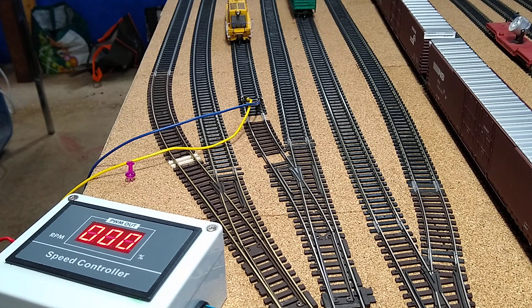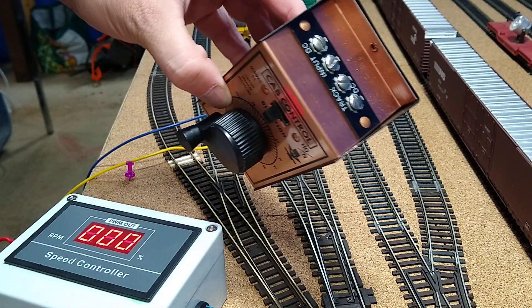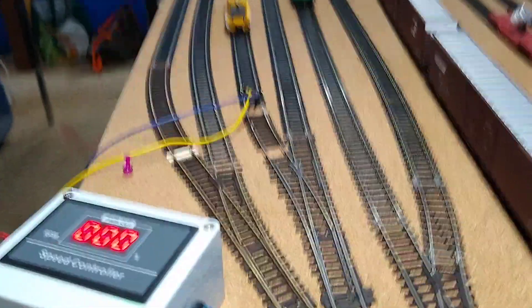I got to show you something really cool. I've been experimenting — I wanted to make kind of a walk-around throttle for DC. If you've ever seen these before, these old cat controls are basically a walk-around throttle that powers your track.